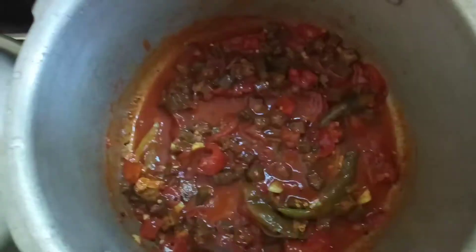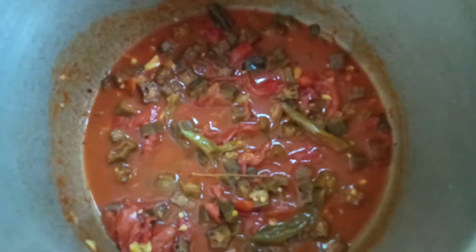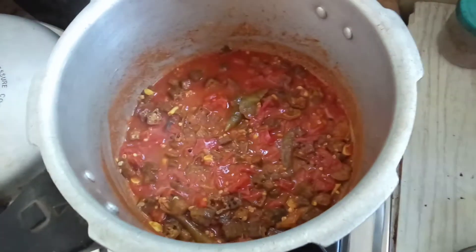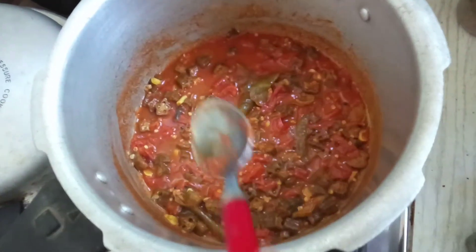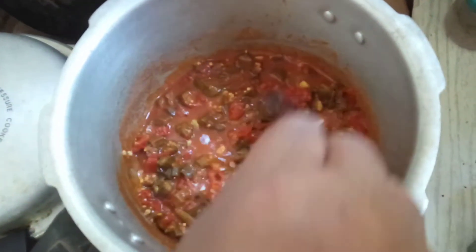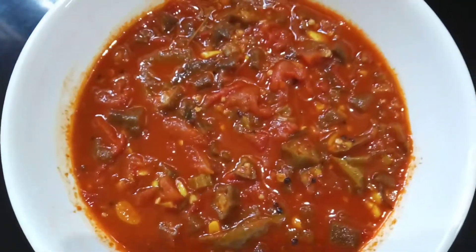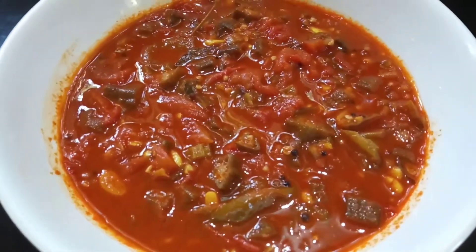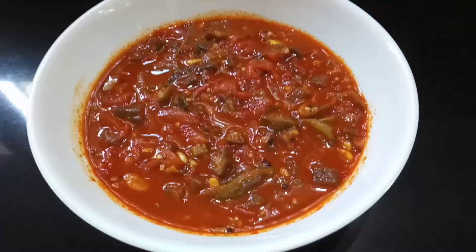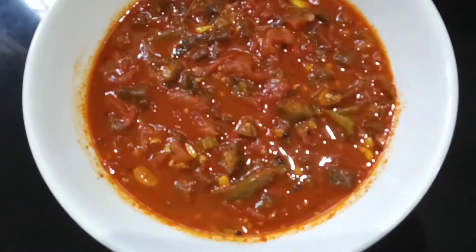I will add a bit of paste. The paste will be made and we will add the paste. Let's try the curry. If you try this video, please check out the video.